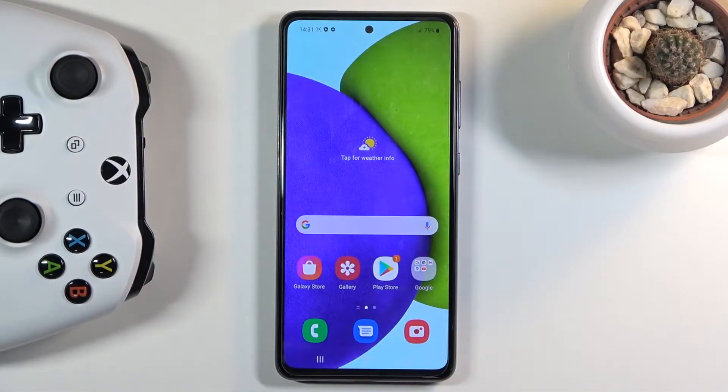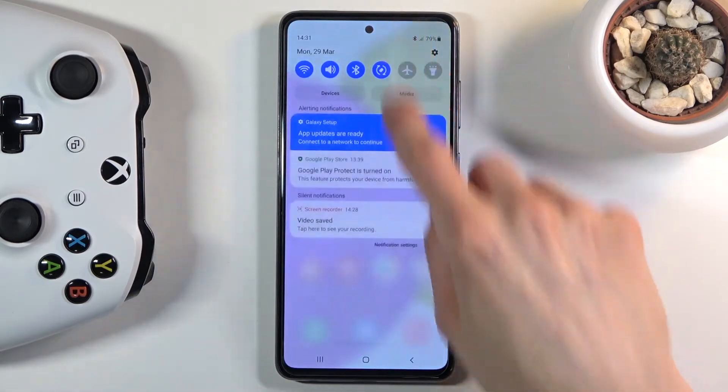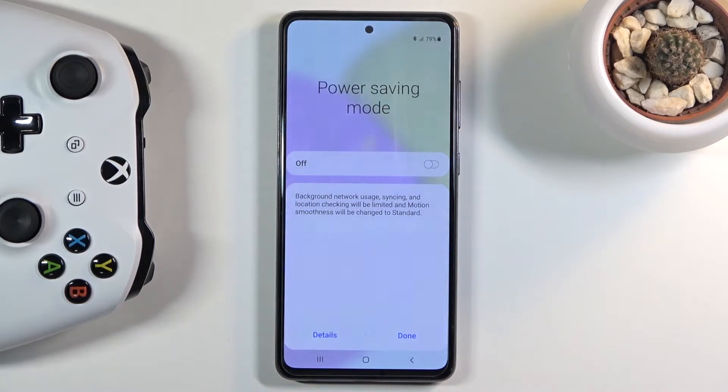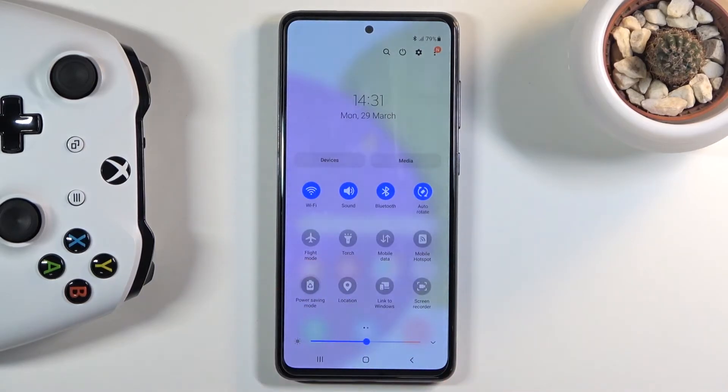Welcome everyone, this is the Samsung Galaxy A52 and today I'll show you how to enable power saving mode. All you really need to do is pull down the notification panel and find the toggle for it — which for me is right here — power saving mode. Tap on it, and there we go.